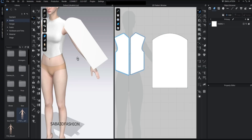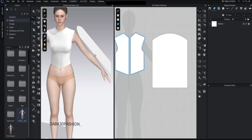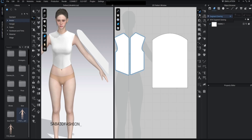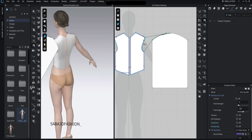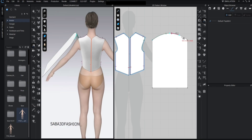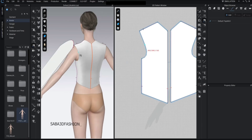This time we need to sew the sleeve to both the front and back patterns, so instead of segment sewing we'll use free sewing. Press M or select it from here. Start sewing from the middle of the sleeve to the front pattern, and then from the other side to the back pattern. It will show you a guide to help align the sleeve correctly.